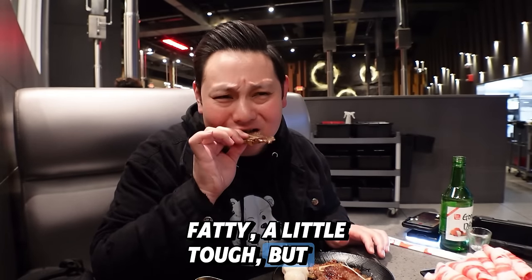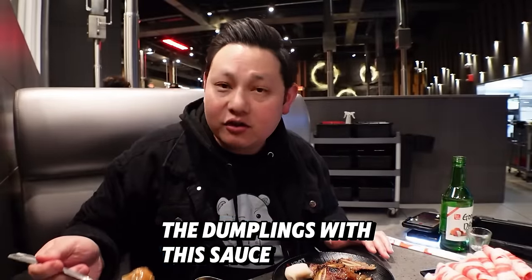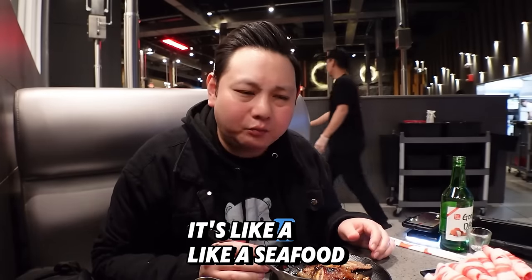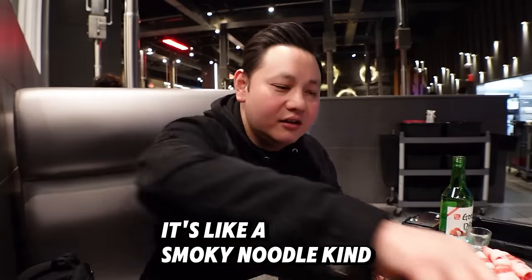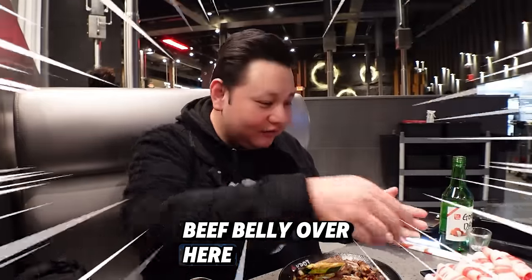These short ribs — a little tough but good flavor. Almost like the bulgogi marinade, like a sweet soy sauce. I wanted to try one of the dumplings with the sauce I created, see if it makes it any better. I don't like that at all — it's like a seafood paste kind of thing, it tastes nasty. Short ribs are good though. The grilled enoki mushrooms — it's like a smoky noodle kind of thing, it's really good. And I forgot I had some more beef belly over here — this is amazing. This is the most prized meat here so far.